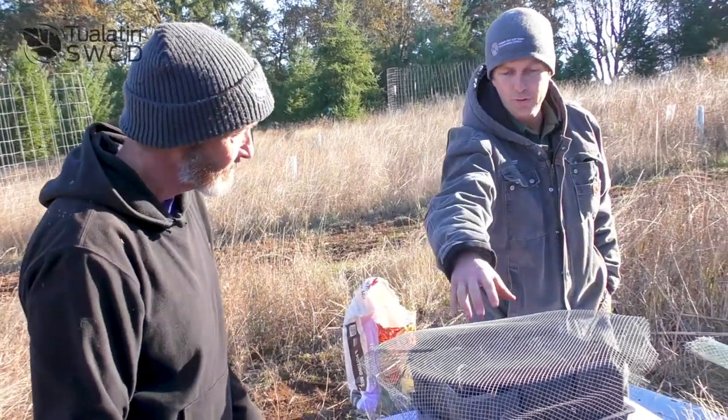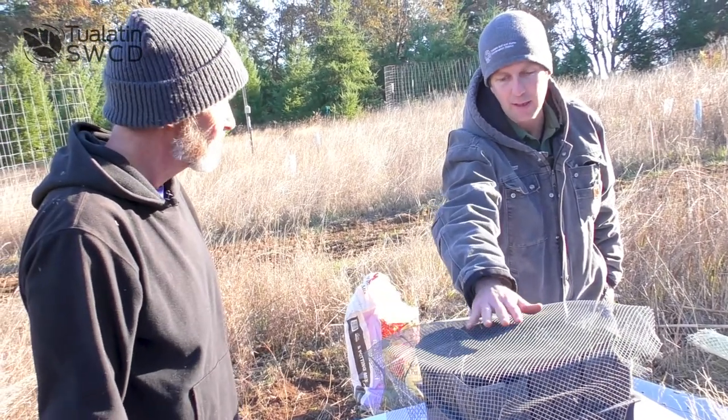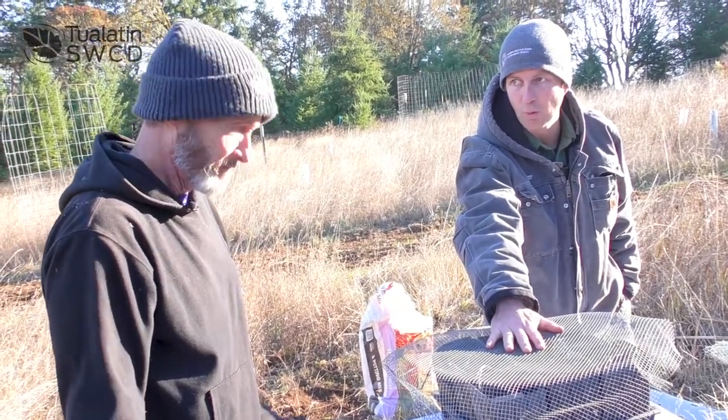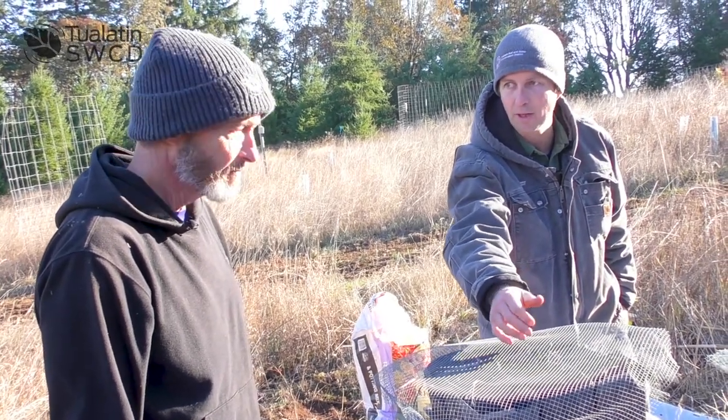I've used just a brick before to keep the mesh on there, and once they sprouted I've left this on for a while. I've seen squirrels go after the acorns even after it sprouted sometimes.